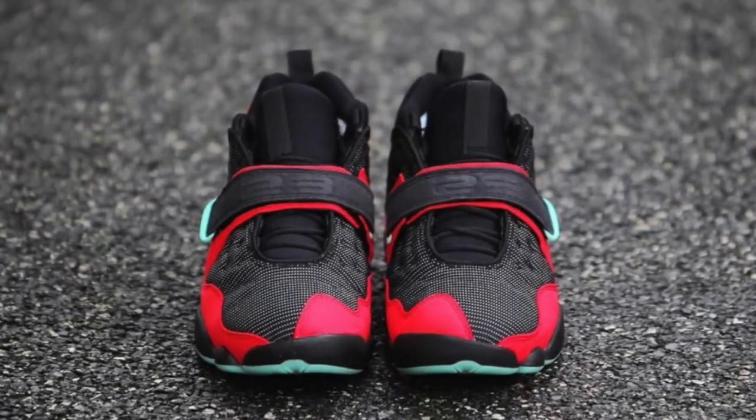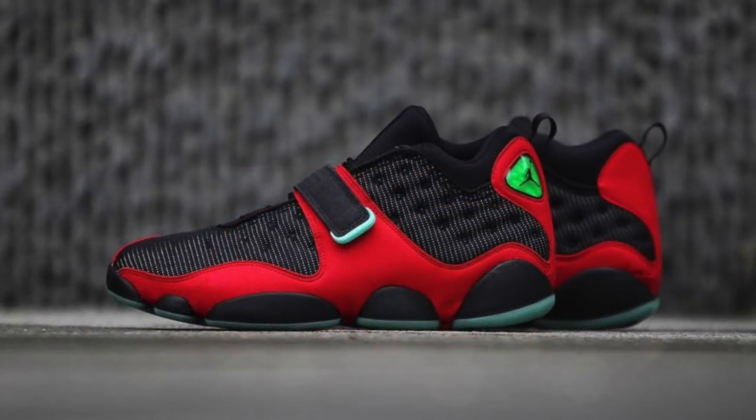It's that strap — that strap looks super weird. Jordans don't need straps. Lace locks, we could do that. But straps — Jordans don't need that, not the flagship Jordan at least. The team models, the runners, the trainers — put straps on all that, we don't care. But this weird little strap at the midfoot looks weird. But the overall shoe in this particular colorway just looks really nice.